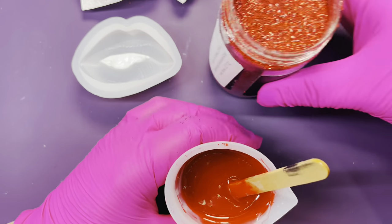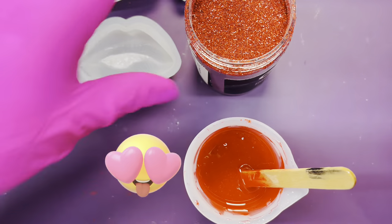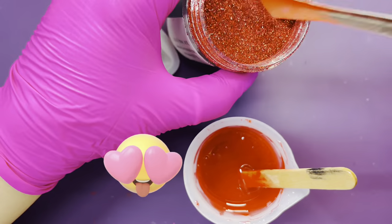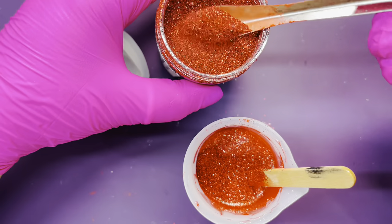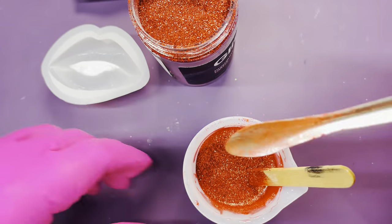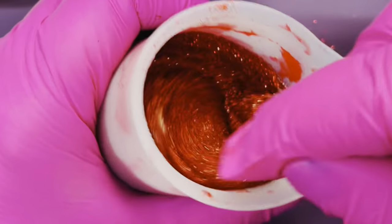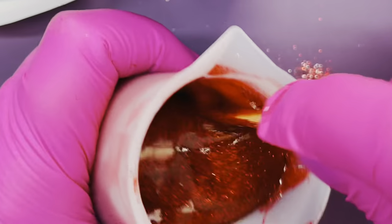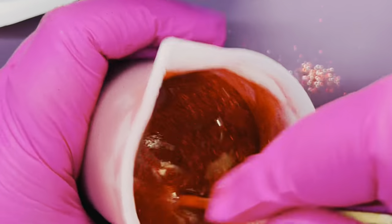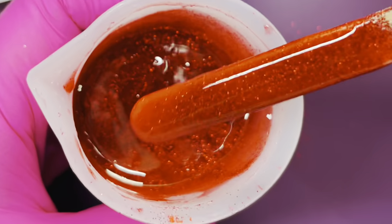Now comes the best bit — this red holographic glitter from Hemway. Wow, it makes my eyes light up! I'm going to use about two spoonfuls just to give it that pizzazz. I am just loving this glitter — look at that color! It's beautiful, I am in love with this red, and with the holographic even more.